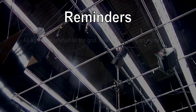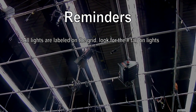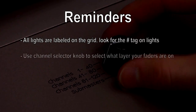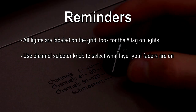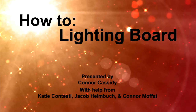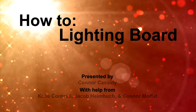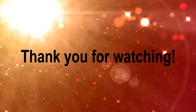Some things to remember: all lights are labeled on the lighting grid — look up and find the number tag on the light if you are having trouble. If you use the dimmer faders, make sure you use the channel selector knob to select which layer of lights you are on. Do not forget to turn everything off the way you turned it on when leaving the studio for the day. The lighting board is a very useful and important piece of equipment — be sure to practice on it to get a better feel of the controls and the lights. Thank you for watching.